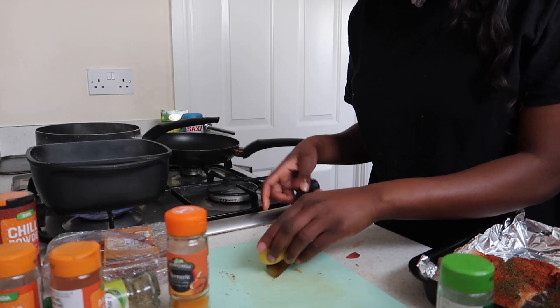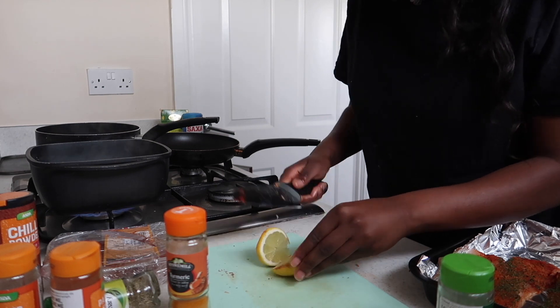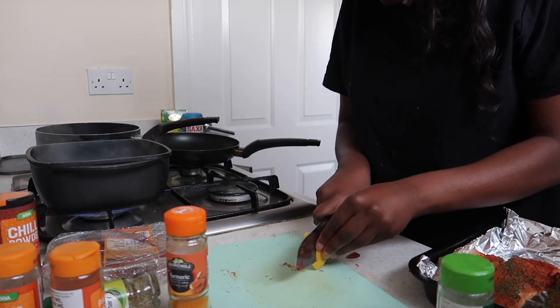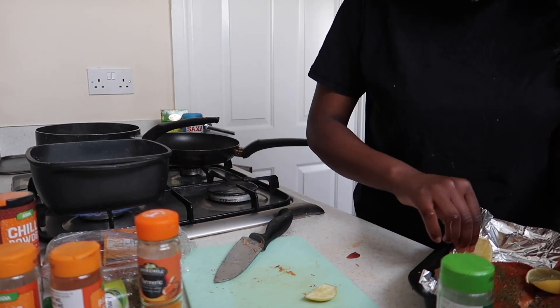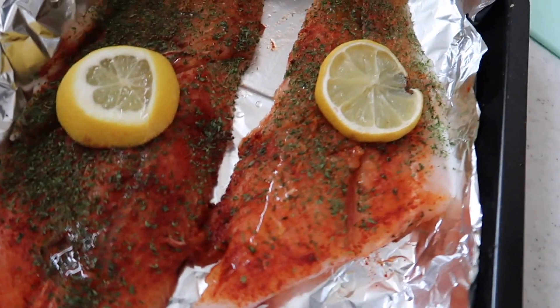I'm going to cut a lemon as well and put it on top of the fish. So now we've got our sea bass ready to be popped in the oven.